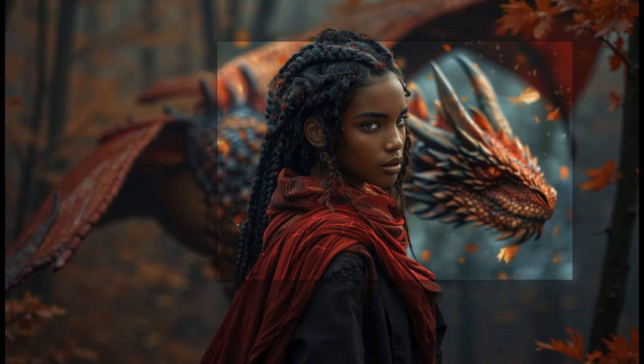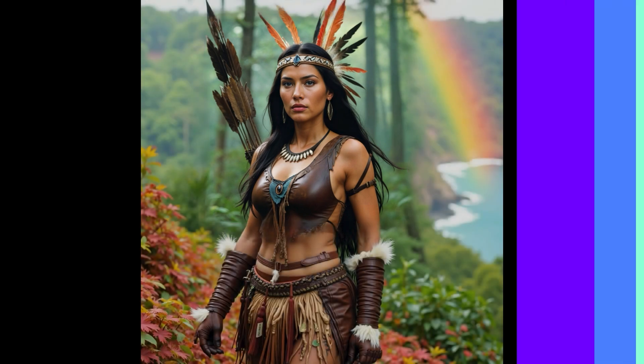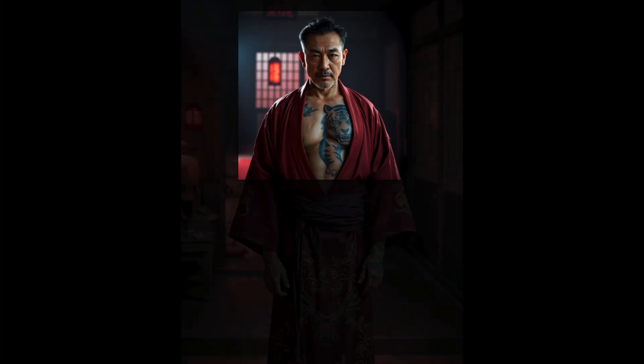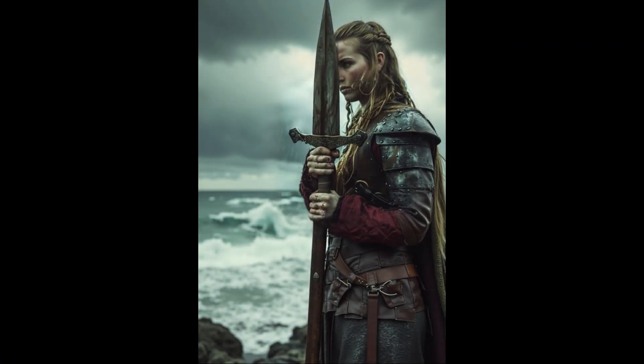Not only does it expand the background seamlessly, but it can also outpaint parts of the human body — hands, feet and all — with almost no errors. Pretty cool, right? I'll include the download link for the workflow down in the description, so you can try it out yourself.